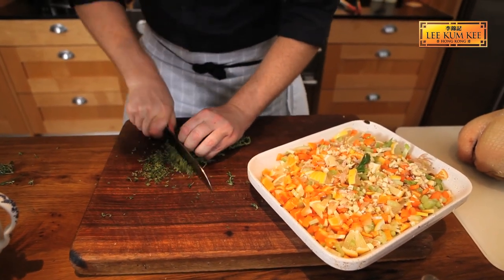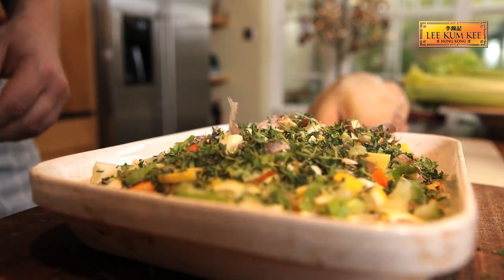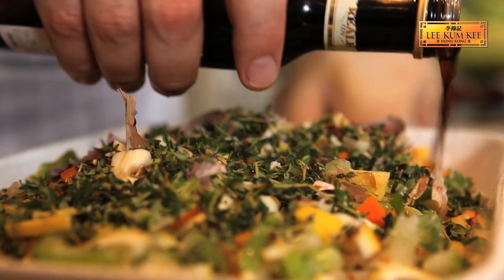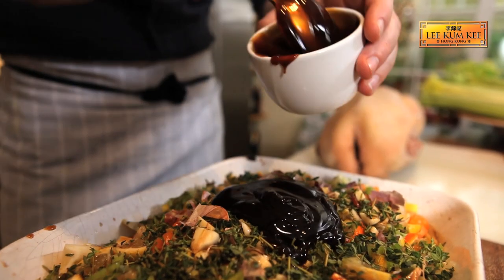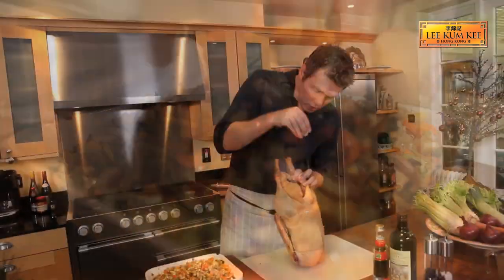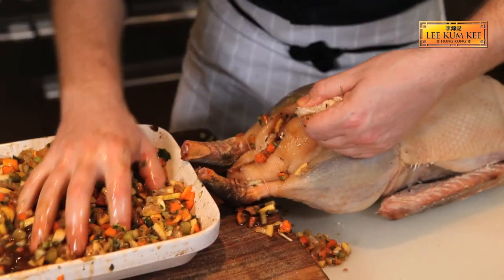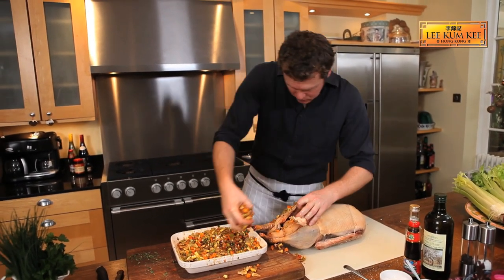I need some fresh herbs — thyme — and I'm not going to be shy about it. Just cut it, stalks and all. You don't need much, a handful. Sprinkle that in. And seasoning, salt, balsamic vinegar, a couple of tablespoons. And then the real showstopper for this stuffing is the oyster sauce. The recipe says two but I'm going to go three, because this is where all of the flavours start kicking in. Season the cavity — a little trick, get your salt in, give it a shake. Inside, let's start handfuls of this stuff. Now we've got this lovely sauce, vinegar, citrus, vegetables.